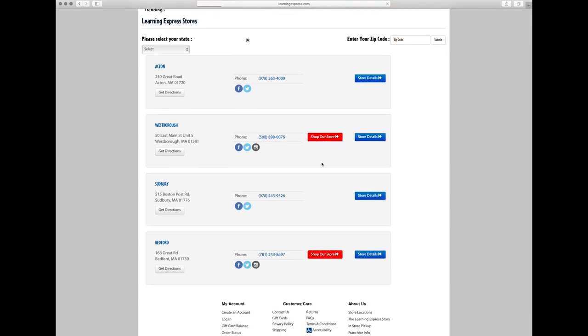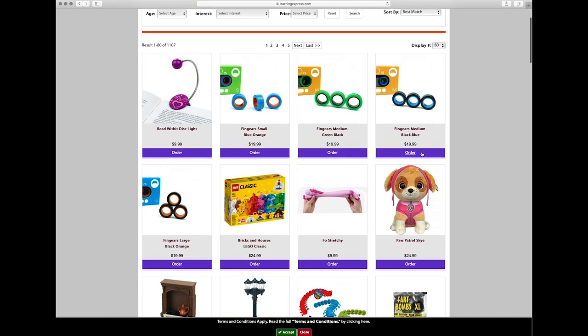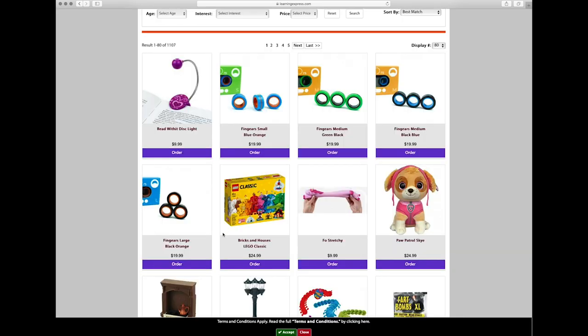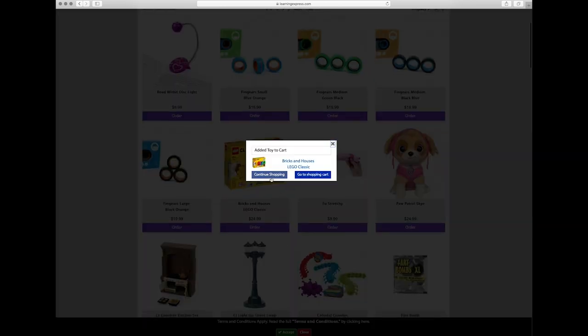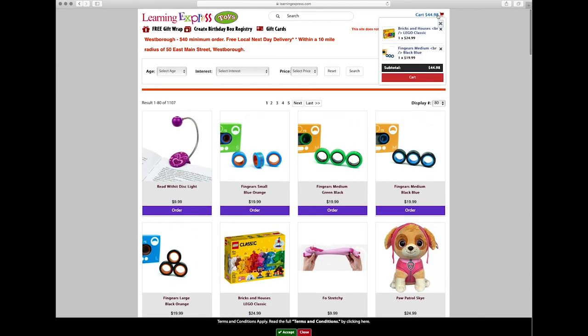Now it's time to create your birthday gift registry in three easy steps. Step one: shop the site and click Order on all the products that you'd like to add to your registry. Step two: once you finish shopping, click Cart in the upper right-hand corner of the screen.